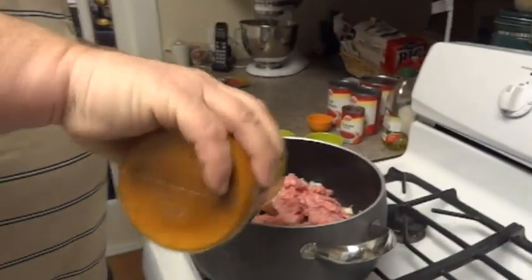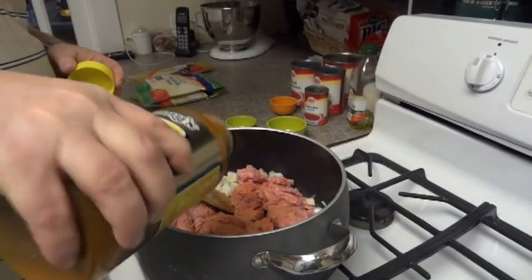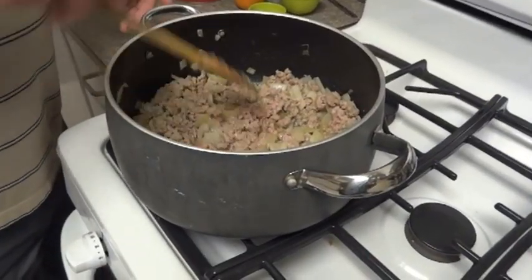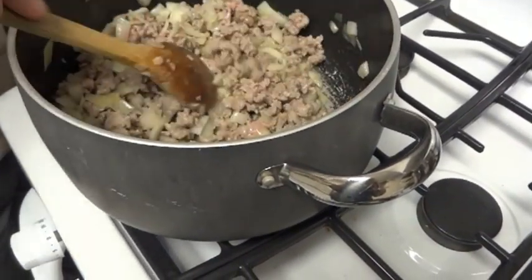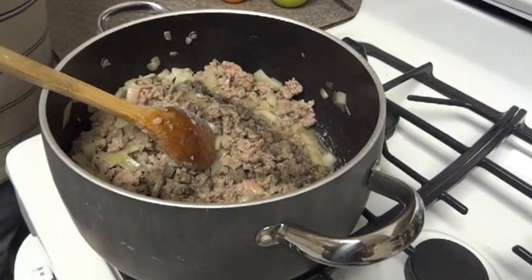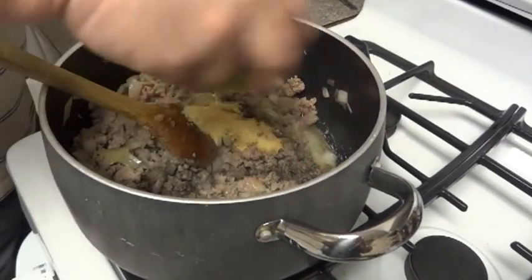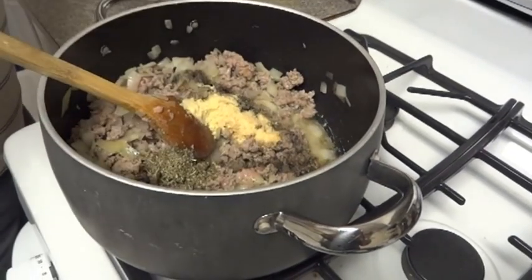We're going to add some seasoning to give the meat some flavor. Now I've got the meat and the onion cooking and it's almost done. I'm going to throw in the salt and pepper, then the garlic and the mustard, and then the Italian seasoning.